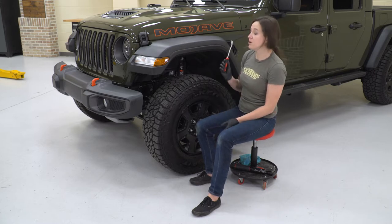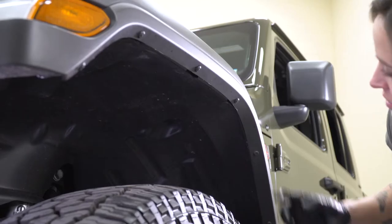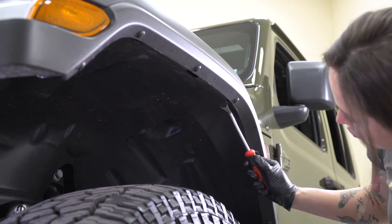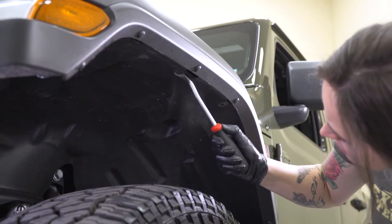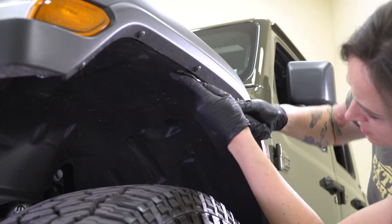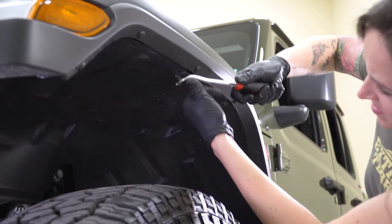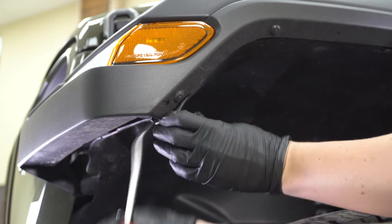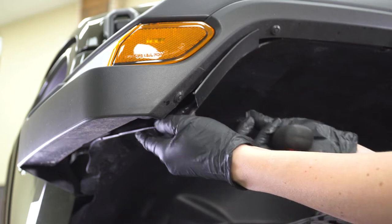The first step is to grab a pop clip removal tool and remove all of the pop clips on the inside of the fender. You'll see several pop clips around the outer edge of the fender. Try your best not to break them because we will be reusing them. You can also go behind each clip and pop it out that way as well, and set them to the side.